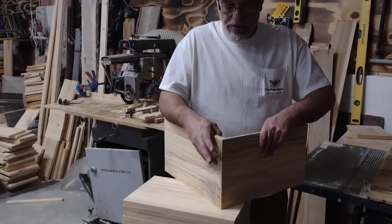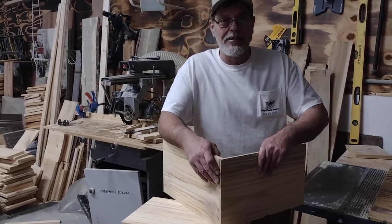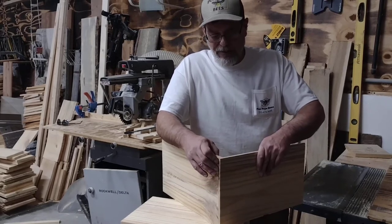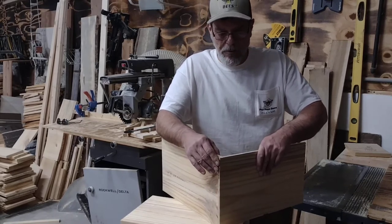We have had box joints and rabbit joints. Here in eastern North Carolina the humidity is terrible. The heat isn't anything, they tell you — the humidity is key. I have seen the box joints literally rip screws through when the board tried to warp.